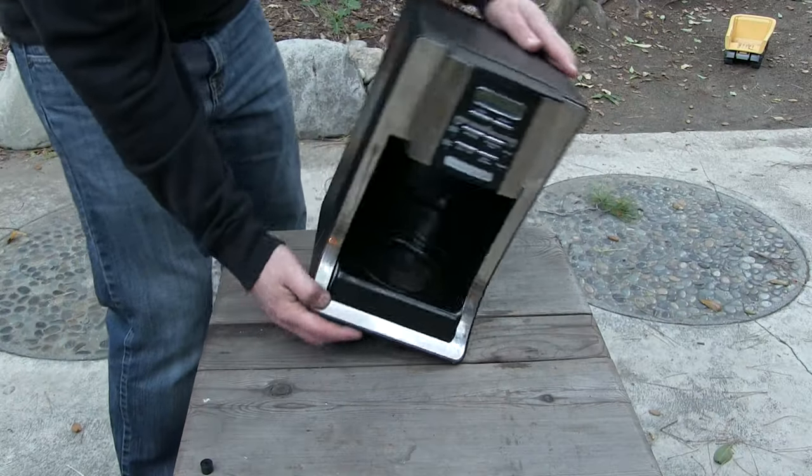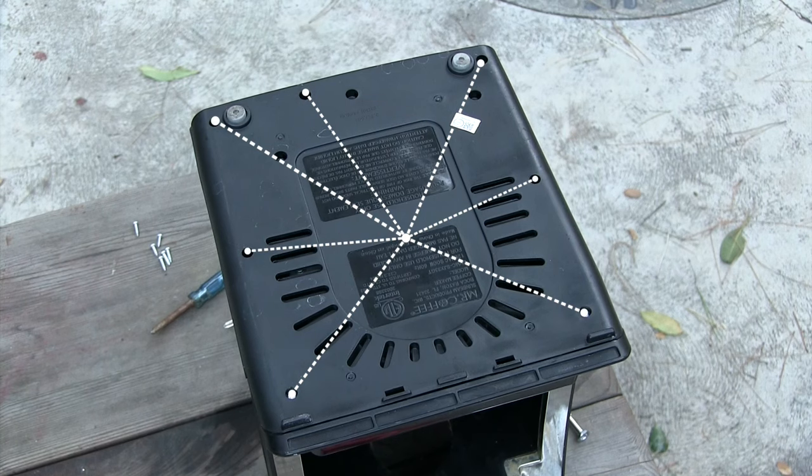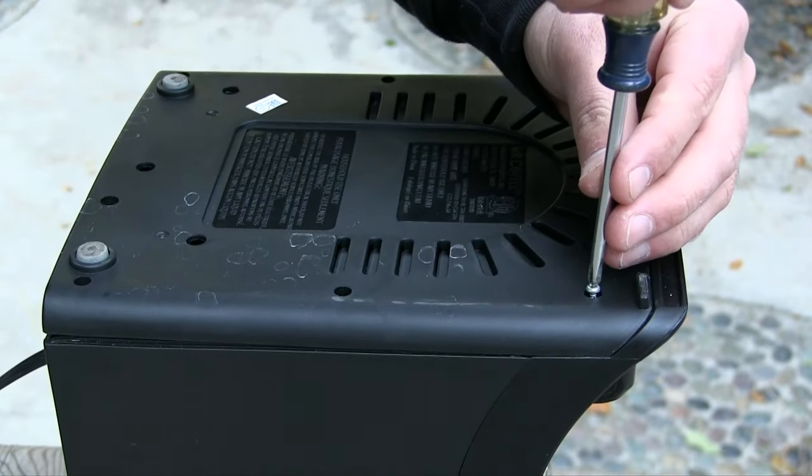Next, flip the machine over and locate the 7 screws attaching the base to the unit. Unscrew them enough to detach it, but you don't actually have to remove them from the holes.